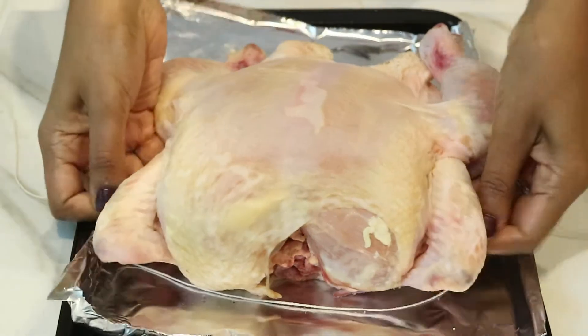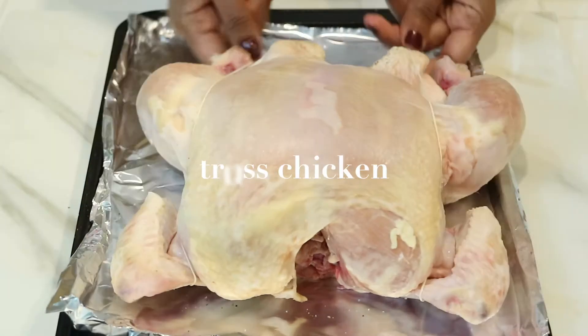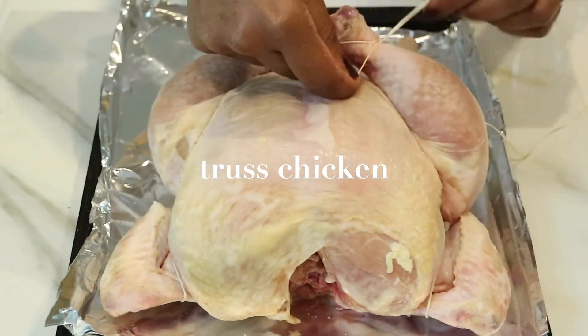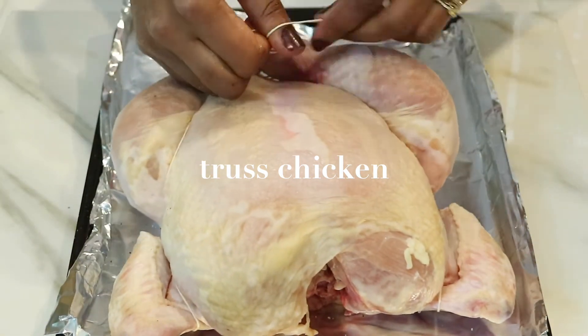To bake the perfect chicken, this is something you really have to do — you have to tie it up, or what's called trussing a chicken. You just want to tie up the legs and the wings together so that when you bake it, they're not flailing around and the chicken stays whole so that it can bake evenly.